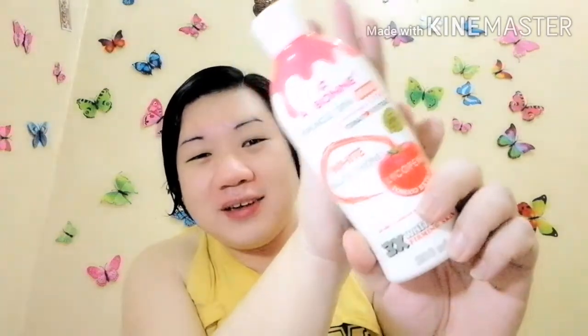Babasahin ko po yung likod niya para sa mga hindi nakakaalam. Sa mga bago pa lang sa paningin niya itong Aboney Miracle Spa Milk Whitening Lotion plus Tomato Extract. Ang dami ng ingredients. Bago ko basahin to, yung packaging niya napakaganda — parang candy color, talagang eye-catchy. Very cute talaga, napakaganda niya. Mapapabili ka talaga. Tapos may kamatis pa talaga siya dito, kaya this really caught my attention.